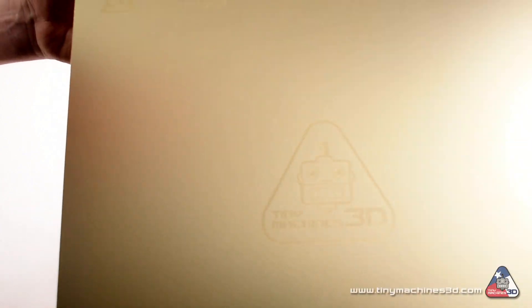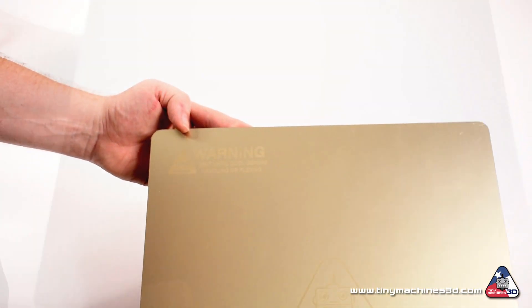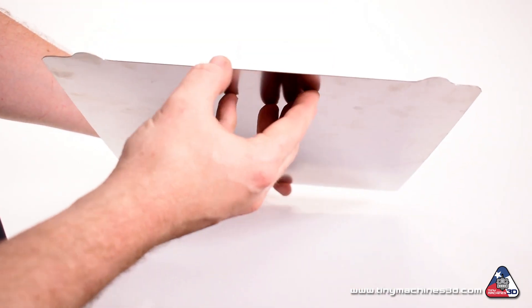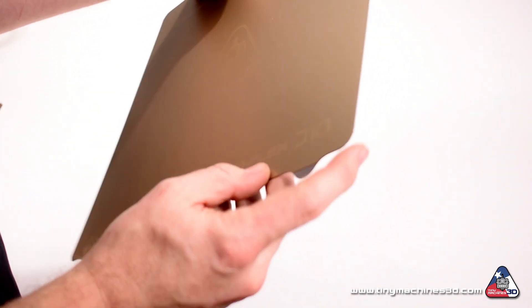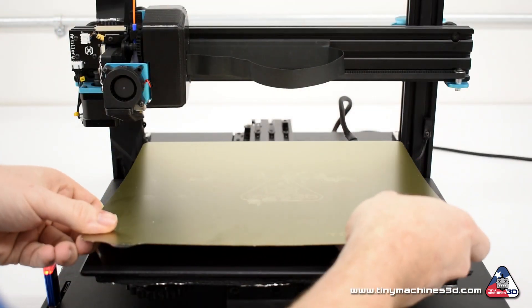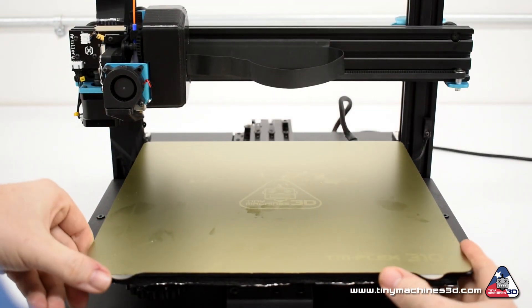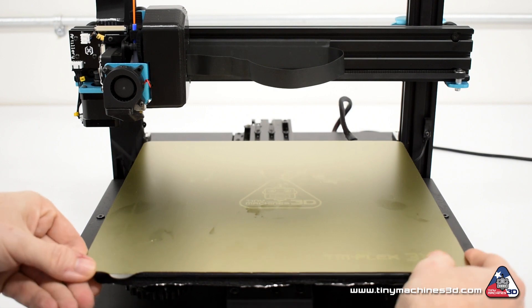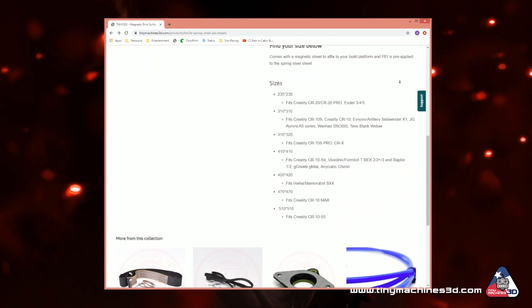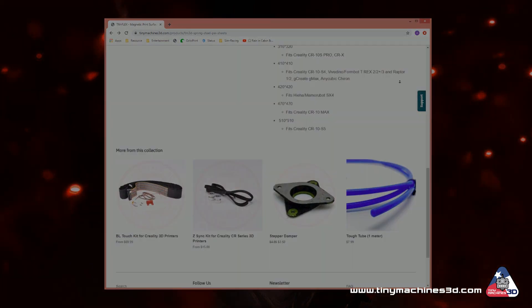The TM Flex system from Tiny Machines 3D combines the durability and bed adhesion of PEI with a spring steel sheet that can be flexed to release your prints from the build surface. A magnetic mat is provided to adhere to the bed surface or lower bed carriage on some printers to hold the steel sheet in place while printing. The TM Flex magnetic print surface with PEI is available in several sizes to fit most popular 3D printer brands and models.